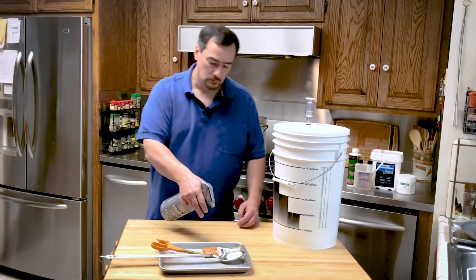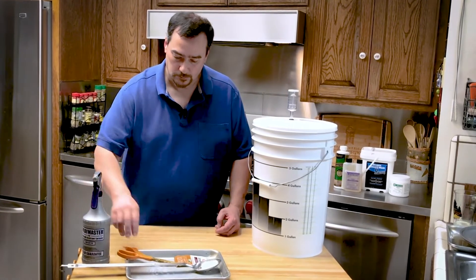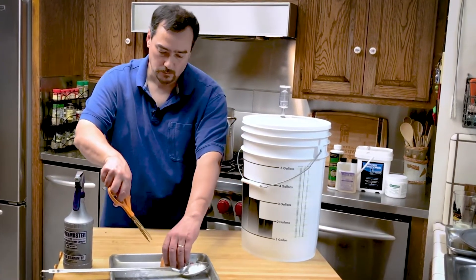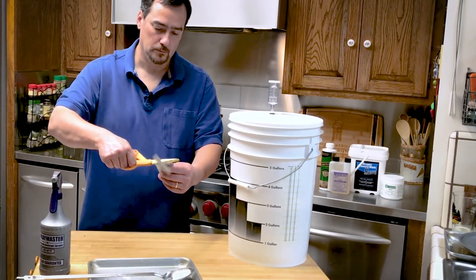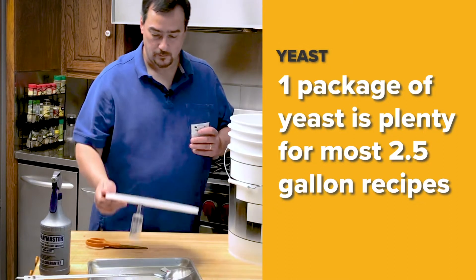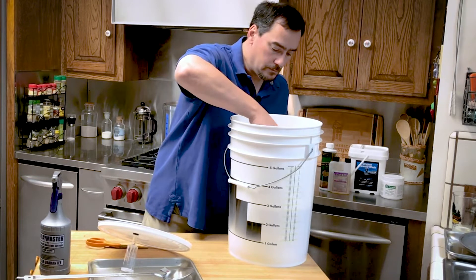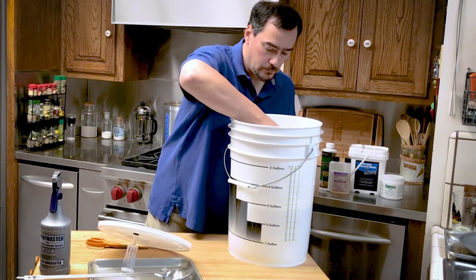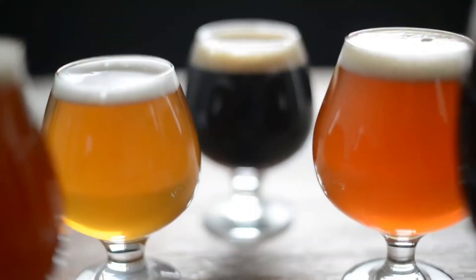After the wort has been aerated, we can pitch our yeast. Dry yeast has the advantage of being manufactured in a nutrient-rich state and doesn't require as much oxygen as liquid yeast packages do. One packet of yeast is more than sufficient for most two and a half gallon batches. If this were a much stronger beer or a larger batch, such as five or ten gallons, then you would need to use two or even three packages to supply enough yeast.